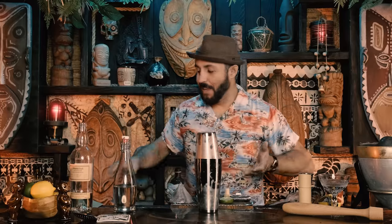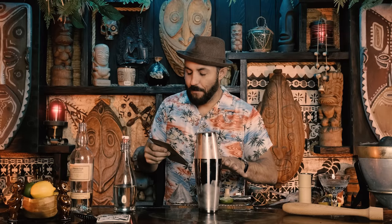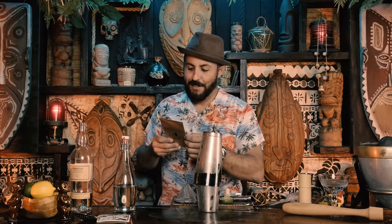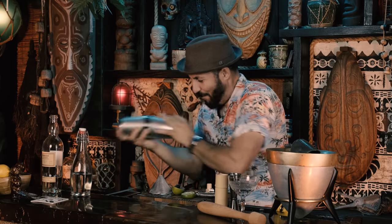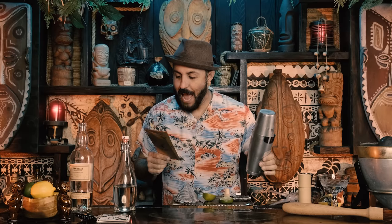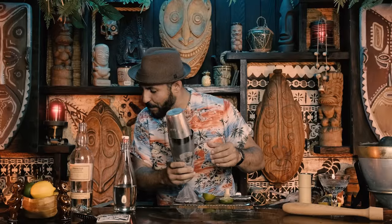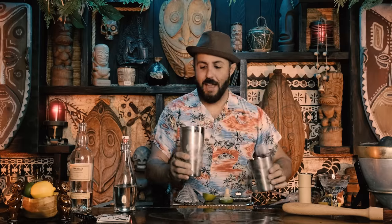Combine the two tins — put the larger cup upside down over the smaller one and whack it. The instructions say to place the larger cup upside down over the smaller and whack it, then hold both cups and shake for 20 to 30 seconds. We know we want to shake from the heart. To open, find the gap between the edge of the larger shaker and the body of the smaller one, and whack with the heel of your hand.